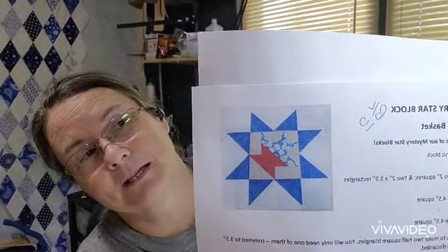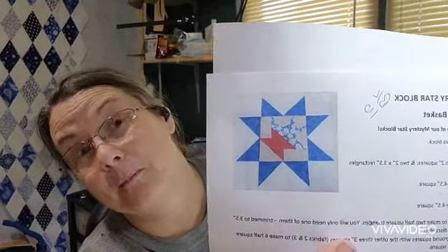If you need those directions or anything, just go back to the very first video in this playlist. So what we are doing this month is — not the May — the basket block.